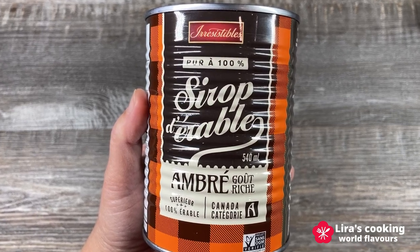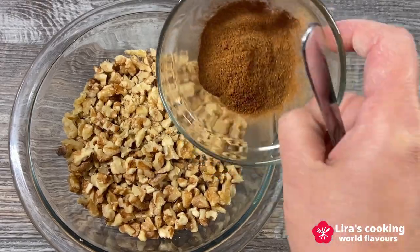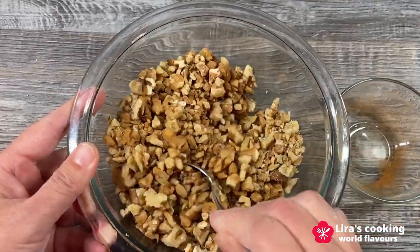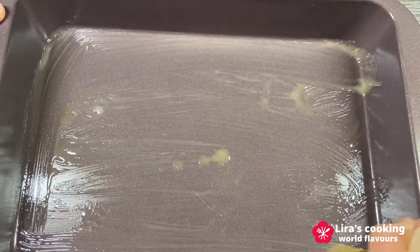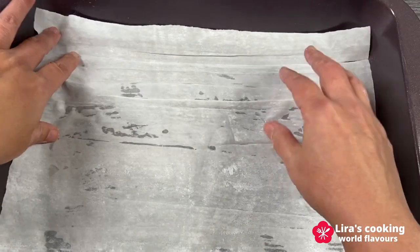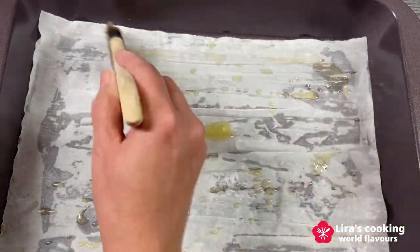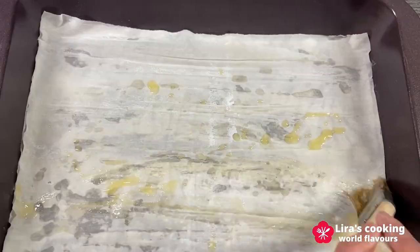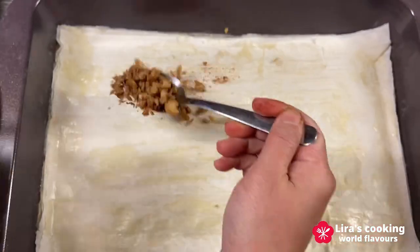Traditionally, you can use honey or homemade syrup made with white sugar, honey and water. Add the cinnamon powder to the chopped walnuts and mix them well. Now we brush the baking pan with butter. Place one sheet of filo dough and brush with butter again. Repeat at least six times to create a sturdy base.